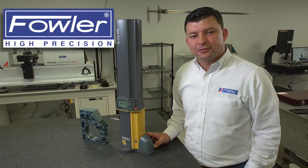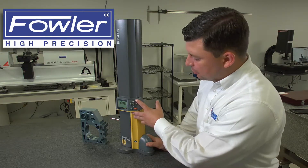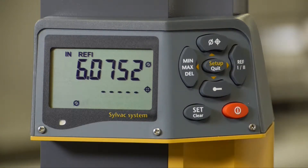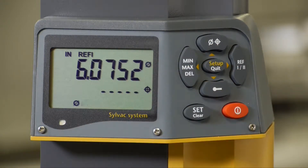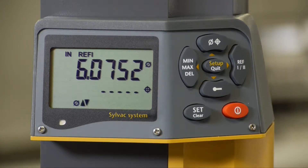In this video, we're going to look at the diameter functions on the Sylvac HiCal. To engage into diameter mode, we're going to use the diameter function being the top button on the display. When in diameter mode, you're going to see a diameter symbol as well as a centerline symbol, giving us a diameter and a centerline on our display of the measurements that we're taking.